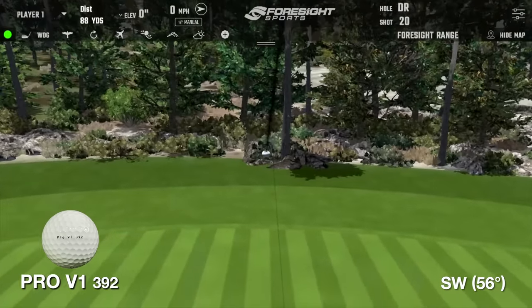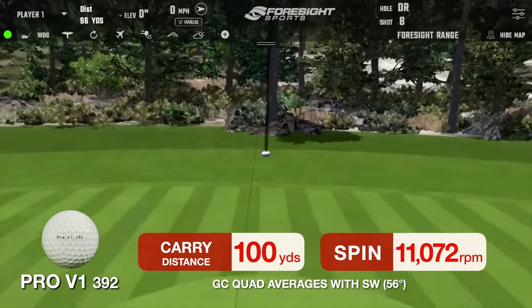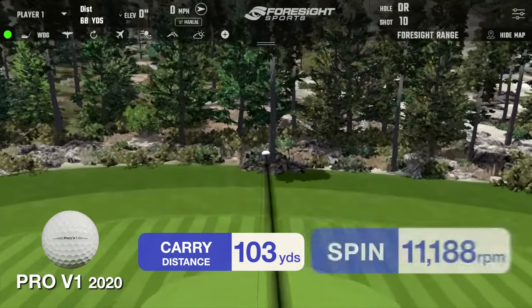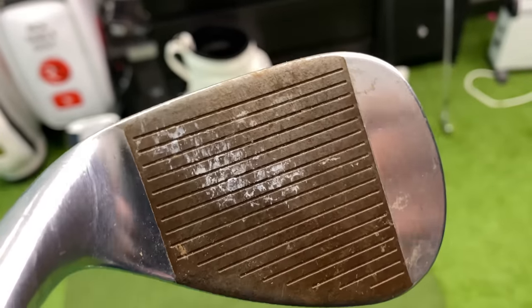After hitting both balls with a wedge, we saw a slight difference in distance. The original Pro V1 carried 100 yards on the nose with around 11,500 RPM spin. The current Pro V1 carried three yards further — not a great deal — and had the same amount of spin. However, one thing I noticed was that the cover came off the original Pro V1 much more; my wedge face is now covered in white urethane cover. I'll use a fresh ball for each new round.